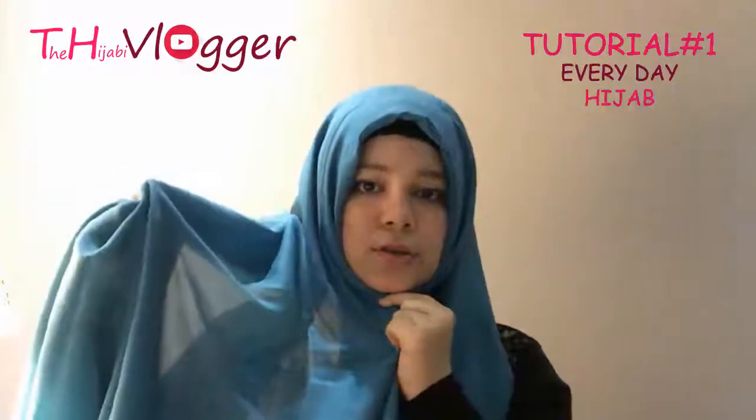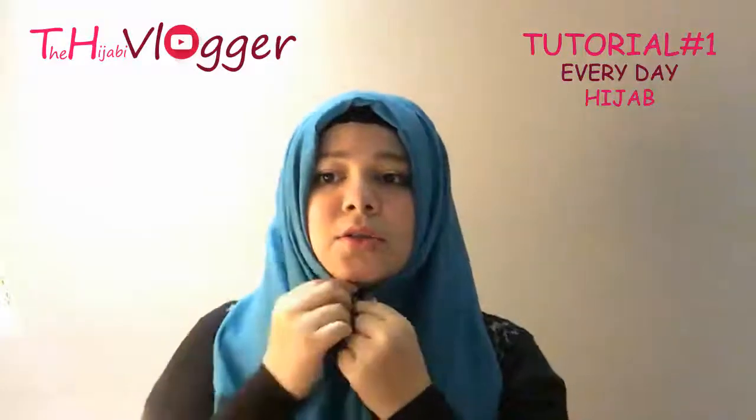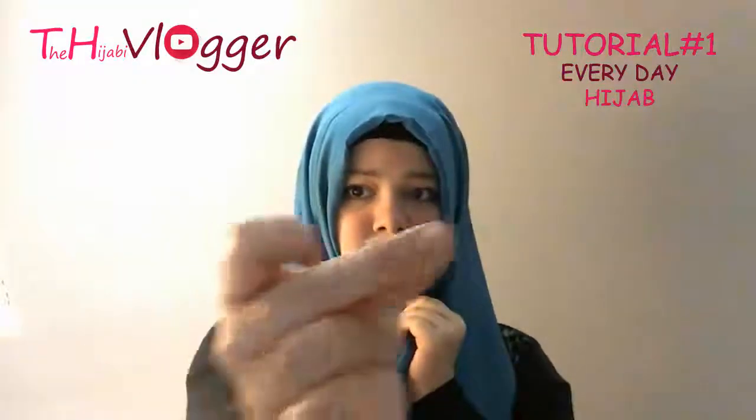What I have done is I wore a net hijab cap, then I took a viscous stole which is summer friendly and you can wear it in winter in Karachi. First of all, I have to pin it up with a safety pin, as you can see.